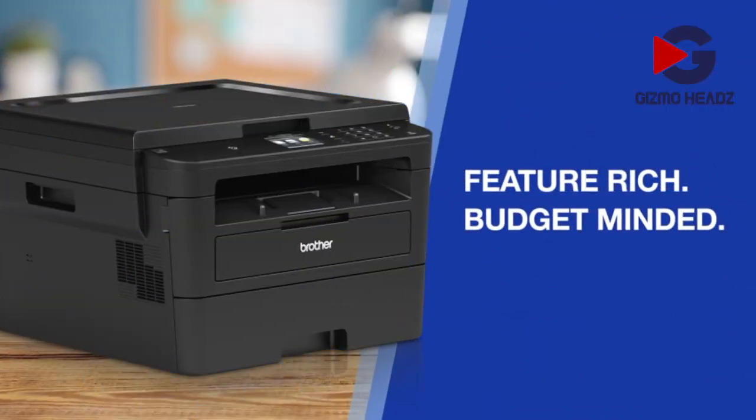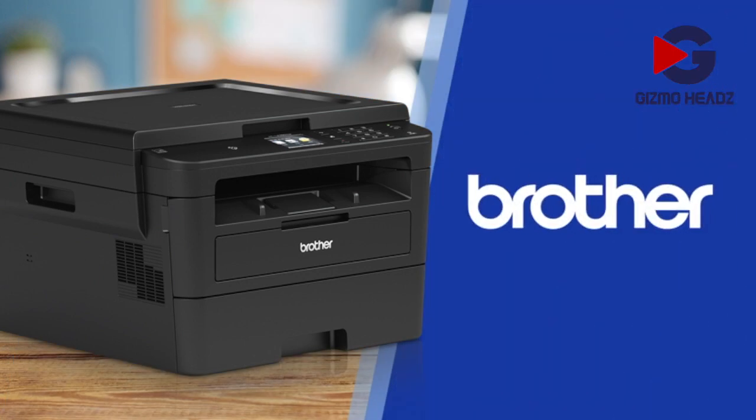Feature-rich, budget-minded, laser-focused black and white laser printers, only from Brother. Put Brother to work for you today.